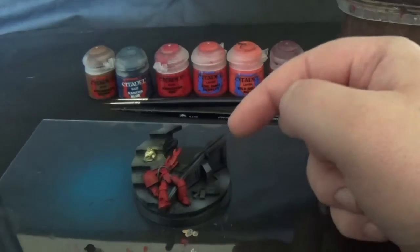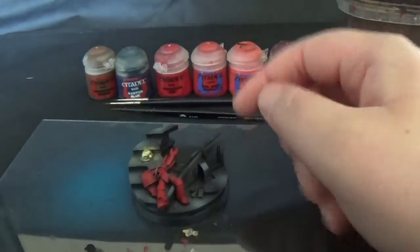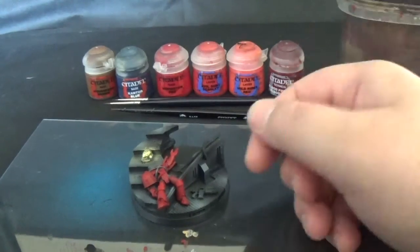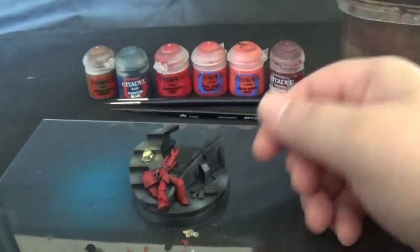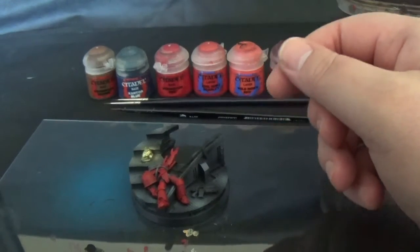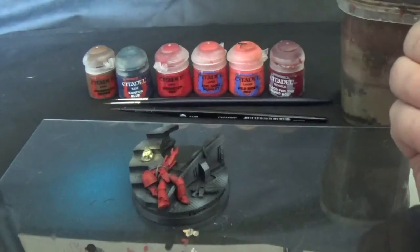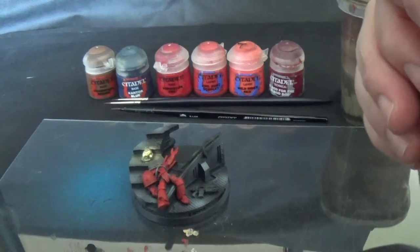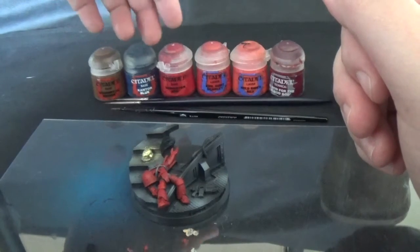I also did US Army Grey Vallejo Model Colour as a pre-shading with a zenithal highlight. I've done a previous tutorial on zenithal highlighting — basically a zenith is directly above the observer, so you spray grey directly from above, which gives a pre-shaded effect. If you don't know what pre-shading is, bang that into Google.